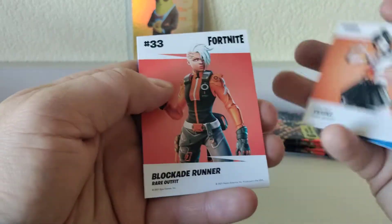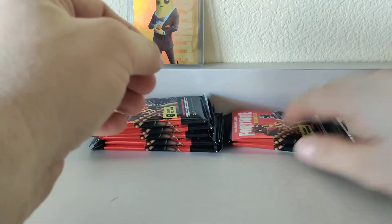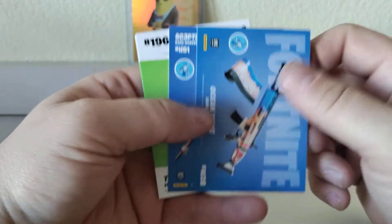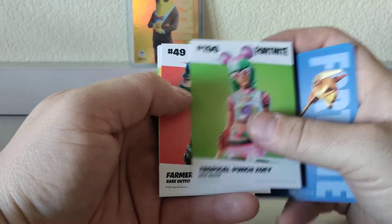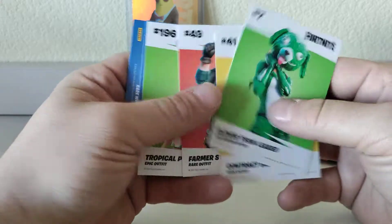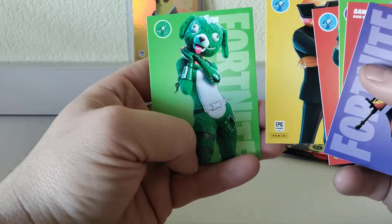Hitman epic, Suki rare, Blockade rare, Snow Sniper uncommon — no foils. So far we've got one hit out of the box, more likely only going to get one more foil or Optichrome. Hits are about one every six packs. Tropical Punch Zoe epic, Farmer Steel rare, Contract Killer rare, and Clover Team Leader — those animal ones are so creepy, they are hideous. Get it away from me!